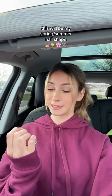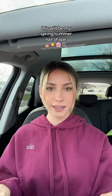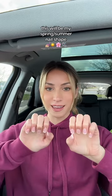This might be my new go-to nail shape this spring and summer. I've only ever really gotten almond-shaped nails, but I didn't want to get acrylic tips today and my nails were a little too short for that, so my nail tech told me that square nails will look really cute with a French manicure.